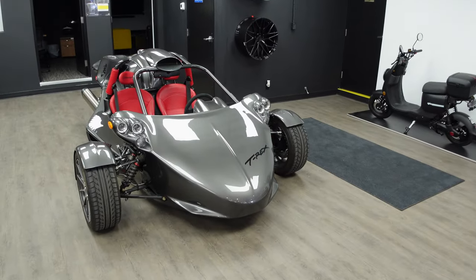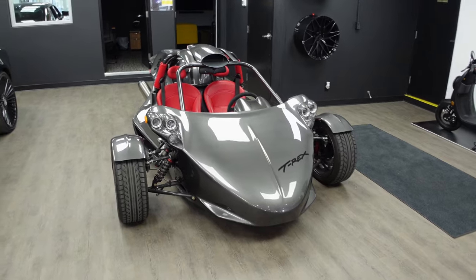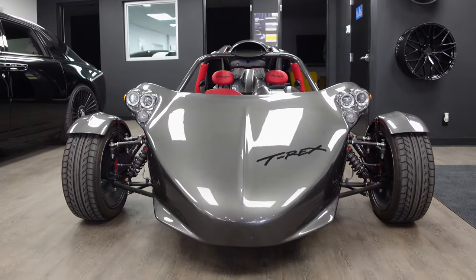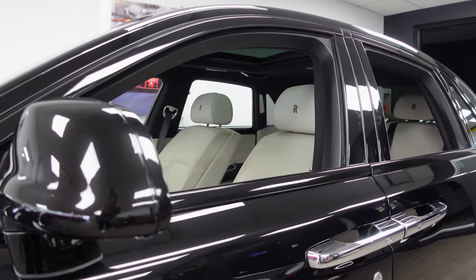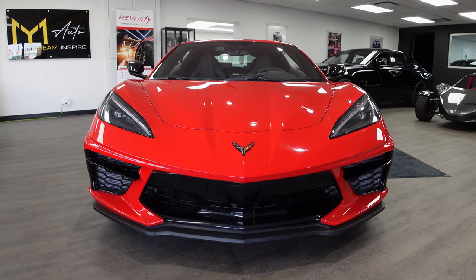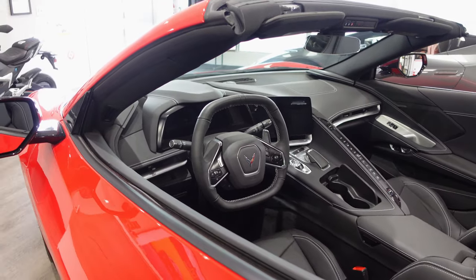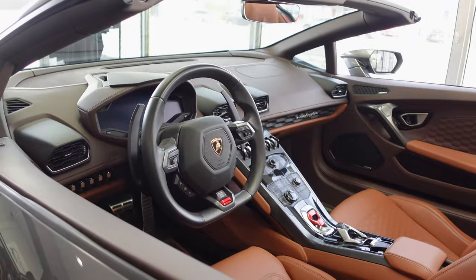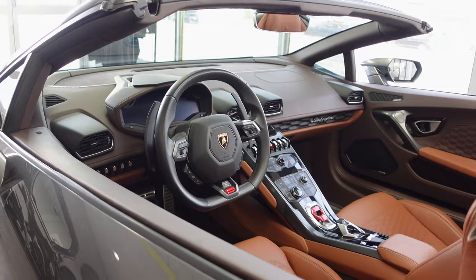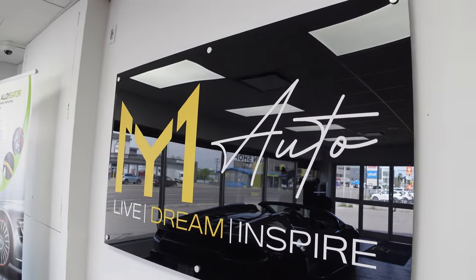So this is our showroom. Most of the cars you see in here are rental vehicles, except this three-wheeler situation here. You guys can rent the Rolls Royce, our C8, and our Lamborghini as well. Currently the Rolls Royce and the Lambo are for photo shoots and video shoots only. If you have a wedding, birthday, graduation, or anything like that. The C8 is available for personal rentals — you can come here, pick it up, and drive it for a day, a weekend, a week, a month, whatever you like.